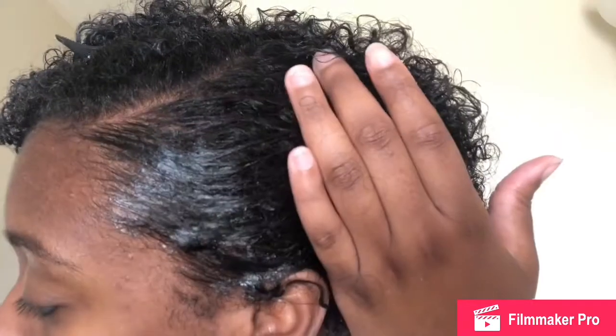I'm going to take some edge control and put it on my edges. I use a generous amount — I lowkey just put a lot of edge control on this one spot. But it's okay, we're going to work with it. When I tell you this edge control is not going anywhere — I'm not even being dramatic, this stuff is not going anywhere. That little corner of my hair never works out for me and I don't know why I keep trying to force it, but I'm going to still do it anyway.